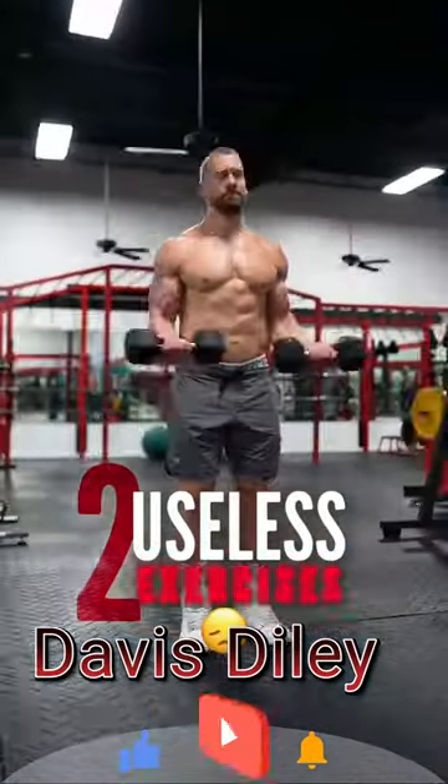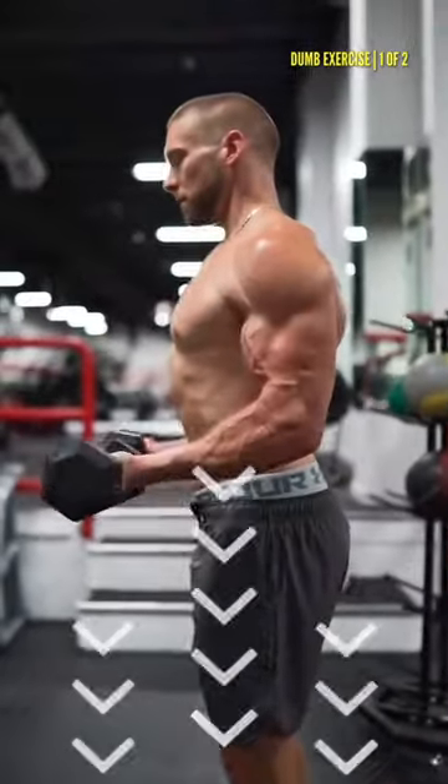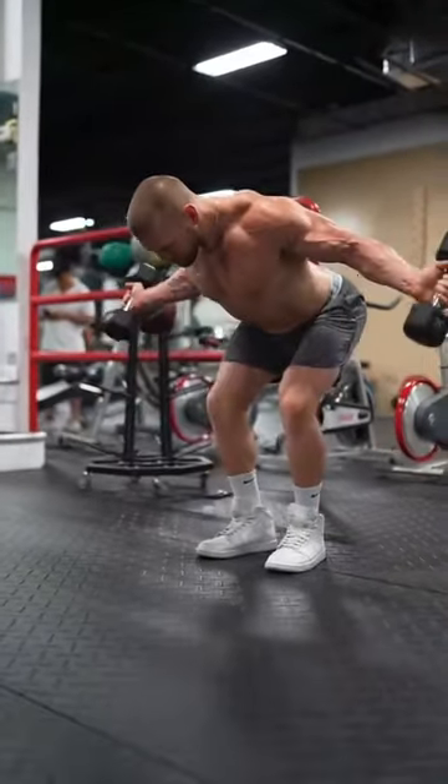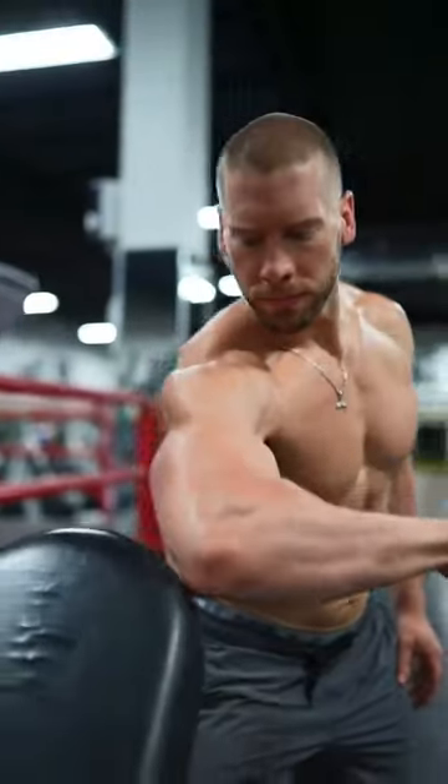Never waste your time doing these two useless exercises. First, this travesty. Useless. Gravity's acting downward, not side to side. So you're better off doing this. At least doing it this way places the external rotators of your shoulder in opposition to the weight, which is the whole point.